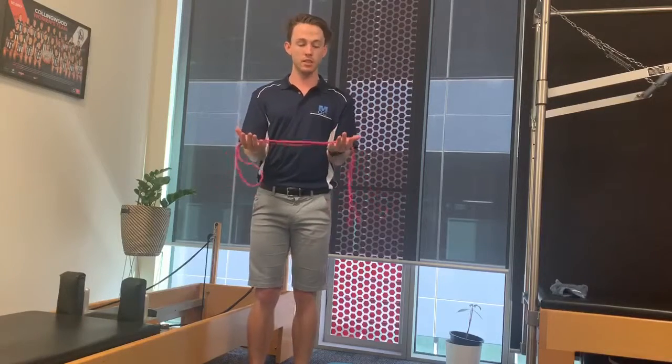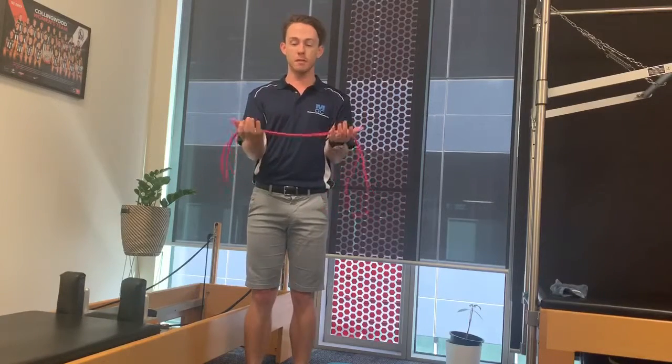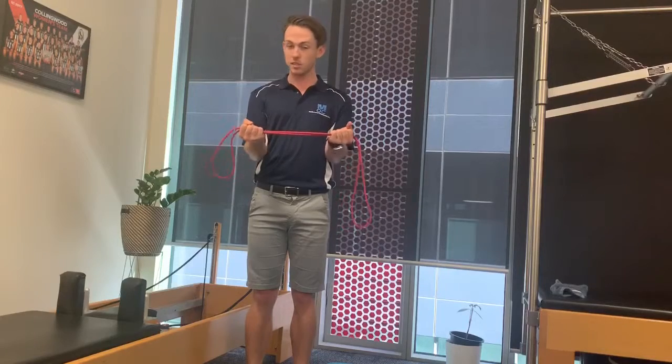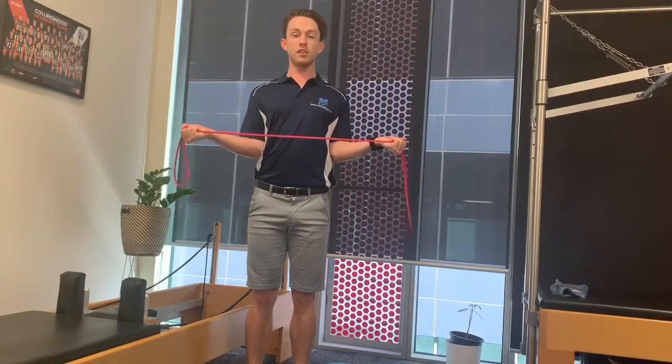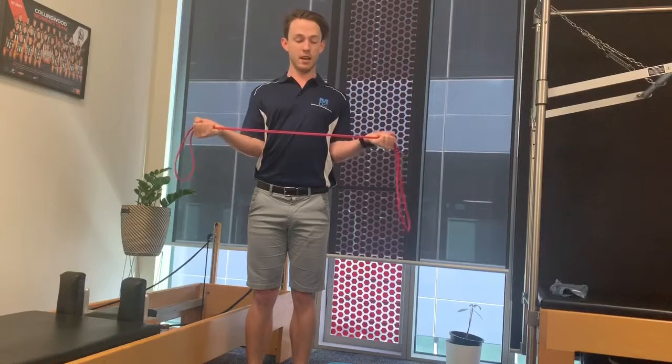So just starting with your hands shoulder width apart, palms facing up, grabbing the band. What we're going to do is we're just going to be keeping our elbows tucked to our body and just working that out to the side. What we're focusing on is actually behind us and between our shoulder blades, trying to squeeze them together, and coming back in.